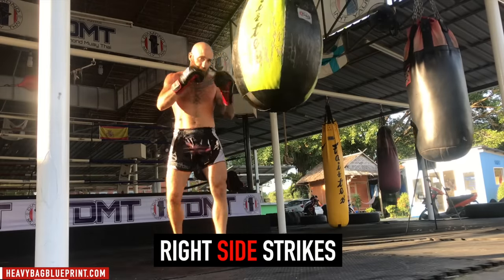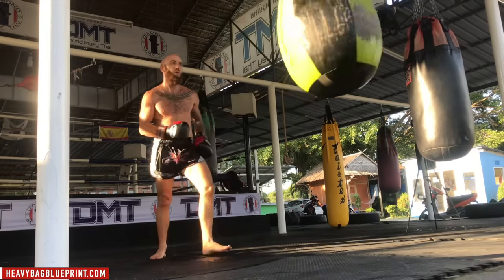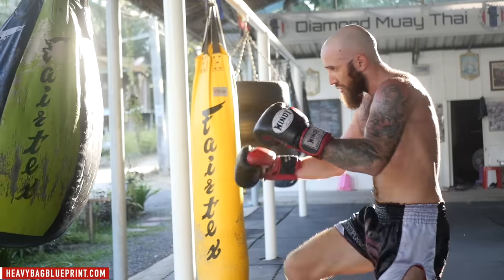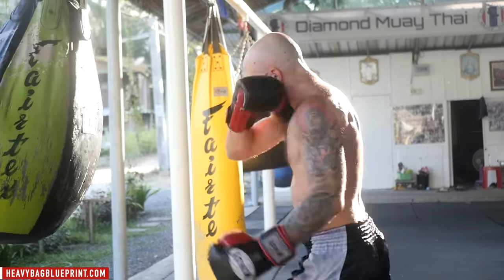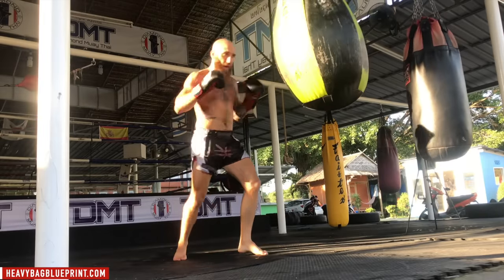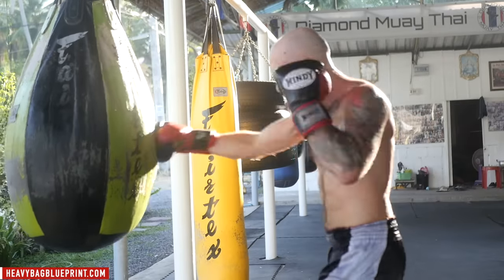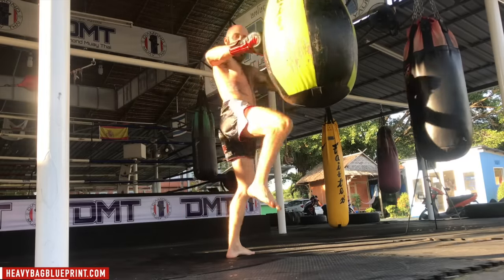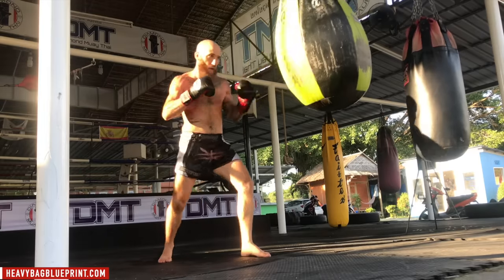And now we've got all right side strikes — all your rear side if you're orthodox, or lead side if you're southpaw. This is really good to emphasize power because if you're righty, all your strikes are coming from the right side: the right cross, right push kick, right roundhouse — this is primarily your power side. So mix up the rhythm — right crosses followed by right kicks, or right push kicks followed by right kicks. Diversify your strikes from the right side as much as you can: right crosses, right body hooks, right roundhouses, right knees, right elbows, right teeps.